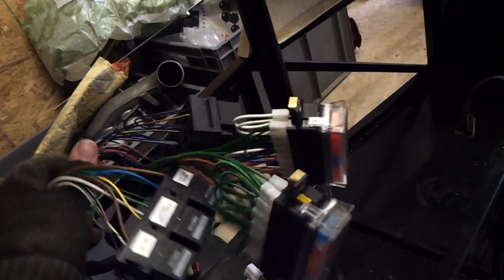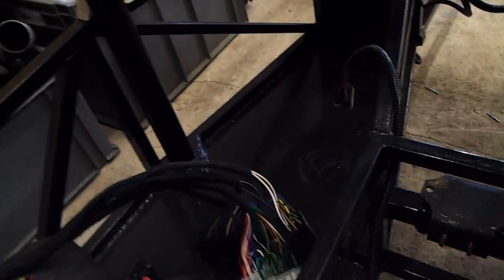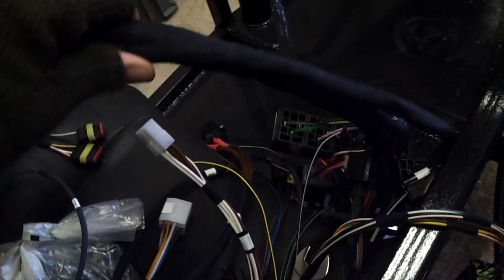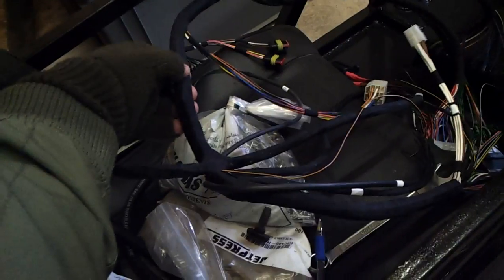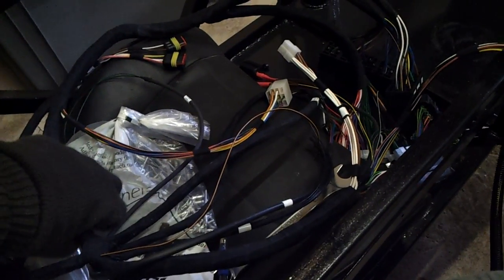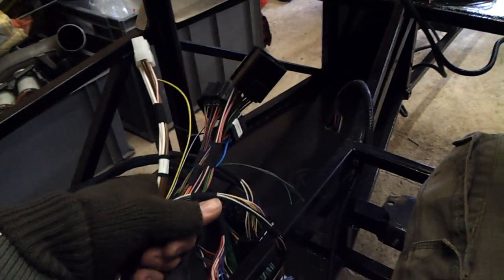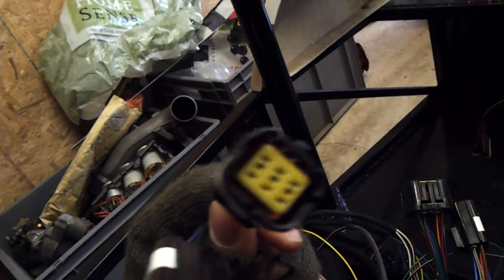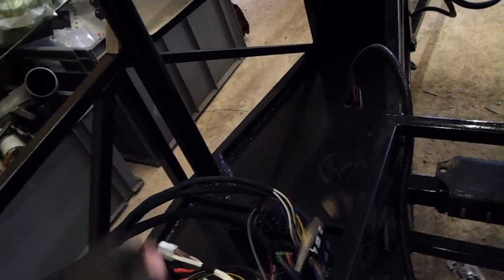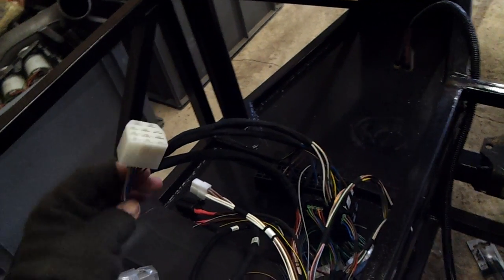All the fuses are pre-installed and pre-done. The loom is lovely — it's all really well bound together. All the engine bay looms are PVC sleeved to give them more protection, and all the internal looms are wrapped in cloth tape, which is handy because you can cut it open and splice extra wires. All these plugs are sealed inside and there are rubber gaskets in there as well. Really, really good — the quality is fantastic. They weren't cheap; it was not a cheap option to go for the pre-made loom, but it saves me so much time.